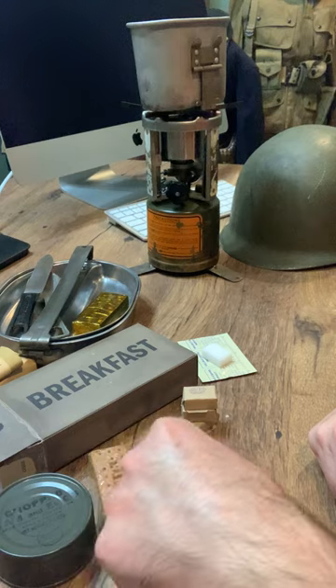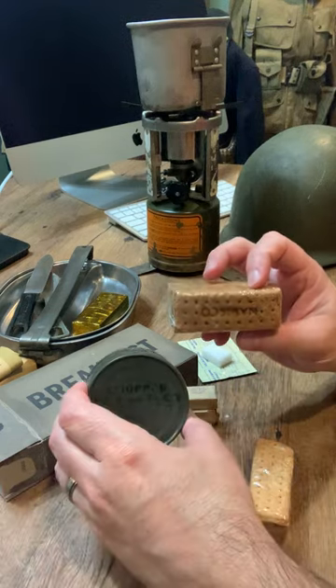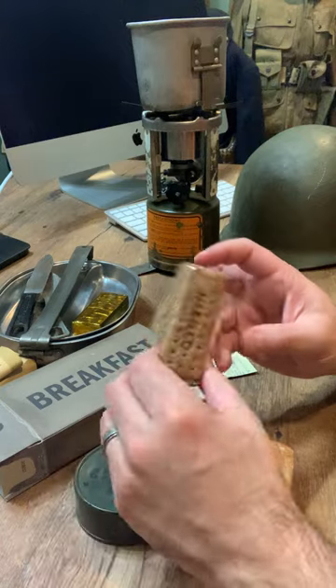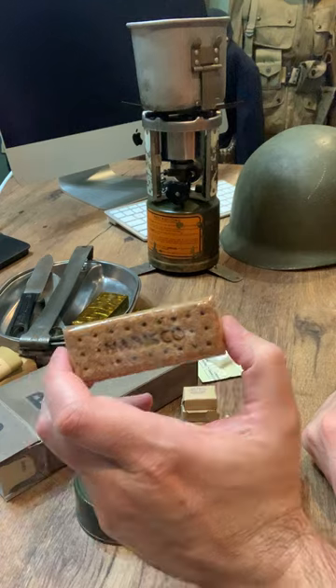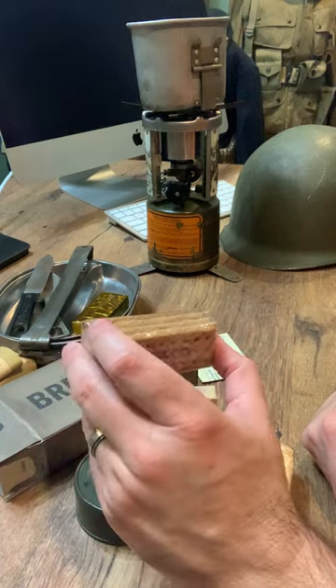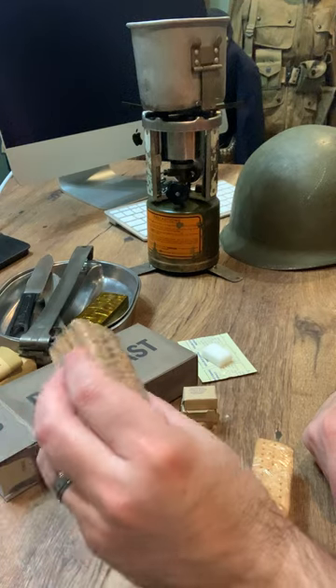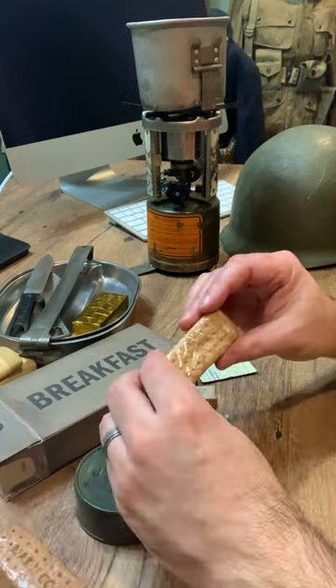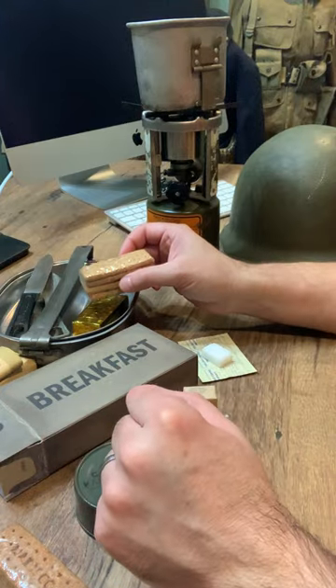With the biscuits — these graham cracker biscuits are perfect with the ham and eggs. Honestly, if you've never tried spam and eggs with graham crackers, you're missing out. The sweetness of the graham cracker with the saltiness of the ham and the spam and the eggs is absolutely fantastic. And then with the K4, K5 biscuits, that's what I'm using to eat the jelly.